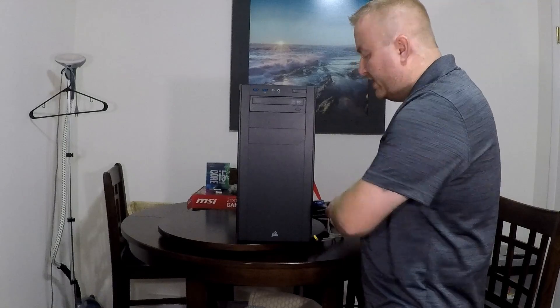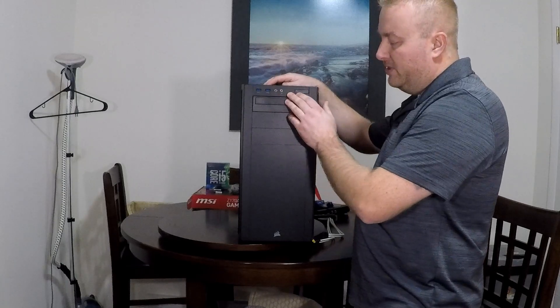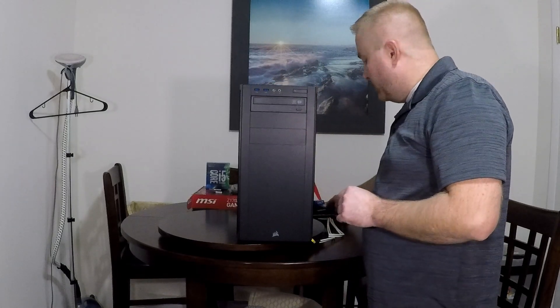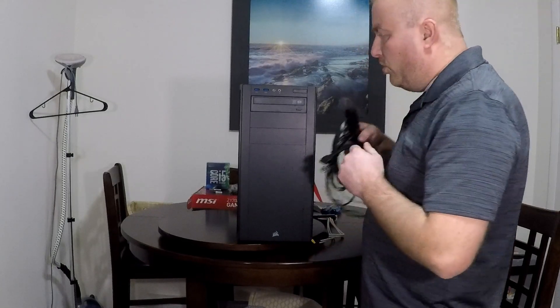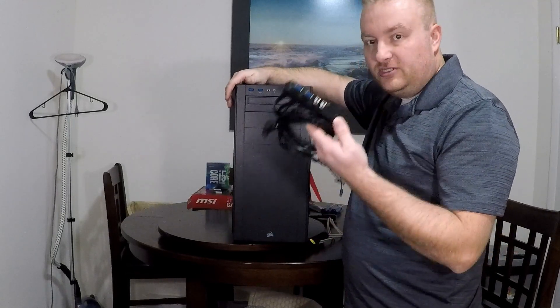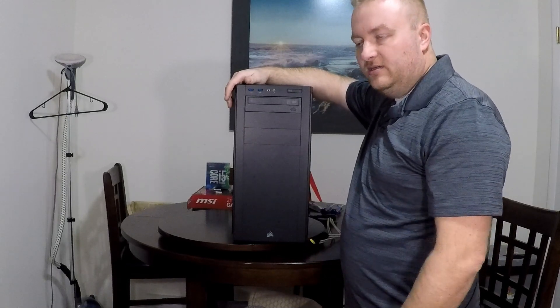Even before I tried that, what I ended up doing — I thought it was the front USB ports that weren't working. The reset button worked, the power button worked, the audio ports all worked. So I thought it was the front IO ports. I submitted an RMA and got a whole new front IO port. Here's the old one that came out of this — there's nothing wrong with this. After receiving the replacement, I installed it and realized it worked.